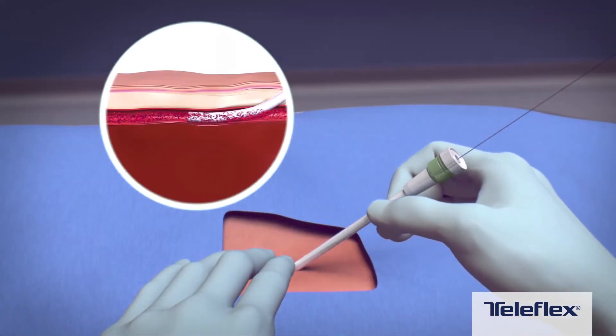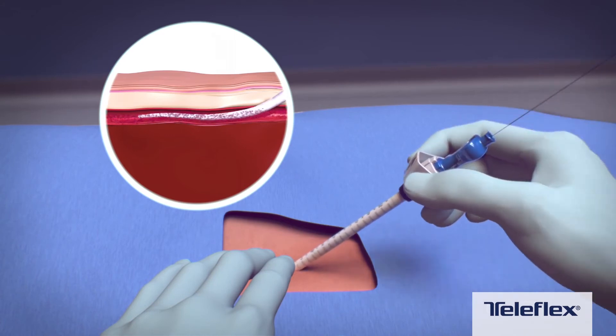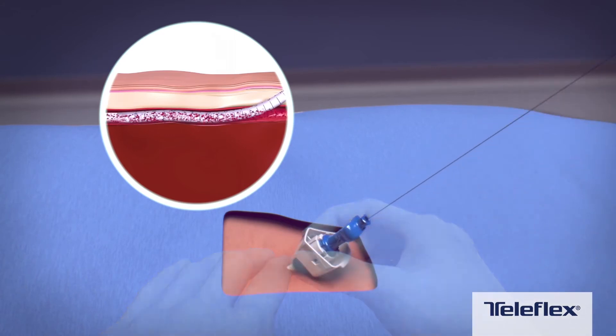After the large-bore procedure is completed, closure begins by exchanging the procedural sheath for the Manta sheath over the guide wire. Fully insert the Manta sheath into the vessel and remove the introducer.